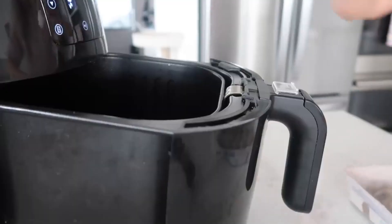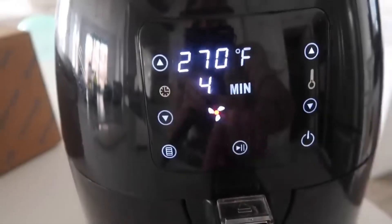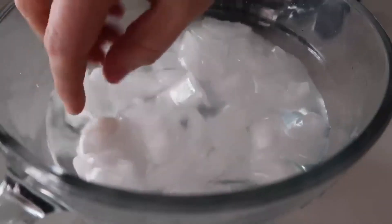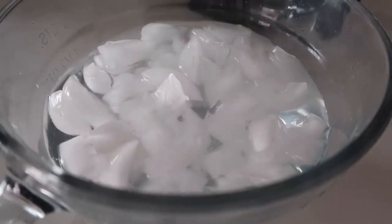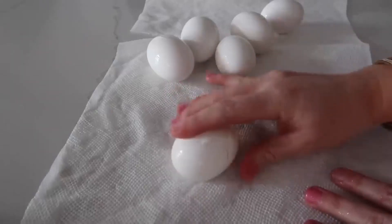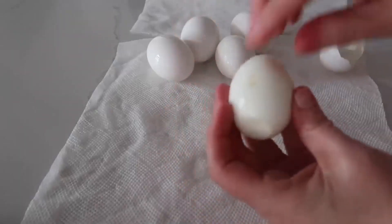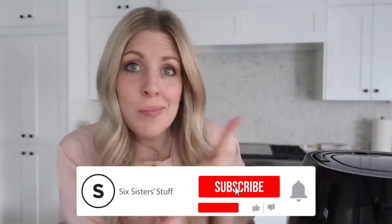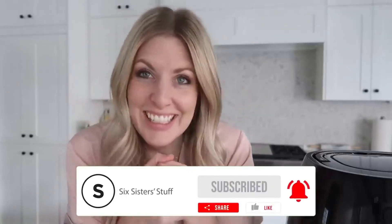The next thing I'm making is hard-boiled eggs in the air fryer. You can put up to six eggs in here. It's preheated to 270 degrees and you want to cook them for 15 minutes. When done, put them in an ice bath — it will help them crack so much easier. I'm impressed! Cut it open and it looks perfect. If you want more air fryer recipes, you can find them right up there. See you guys next time!